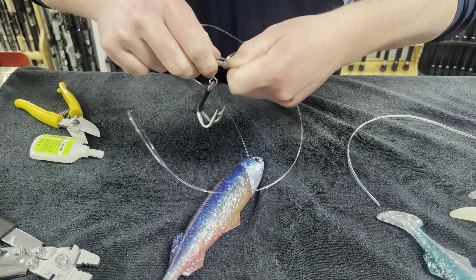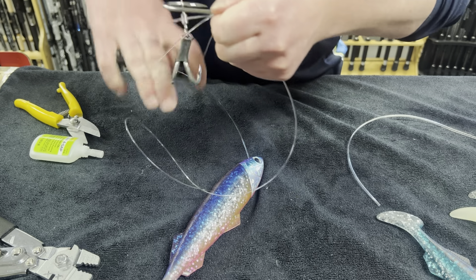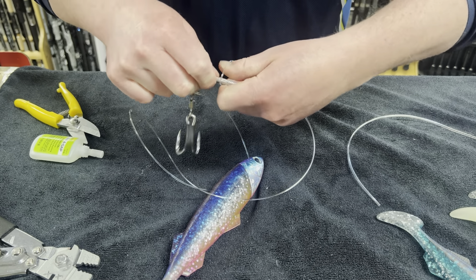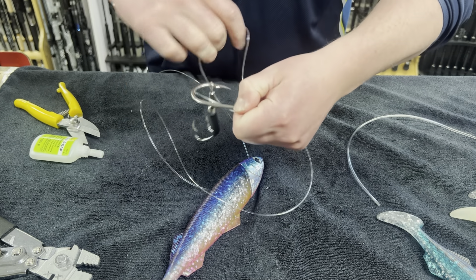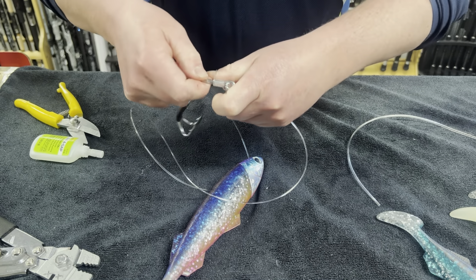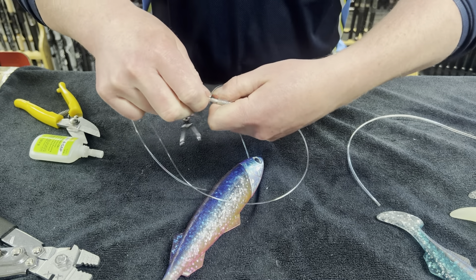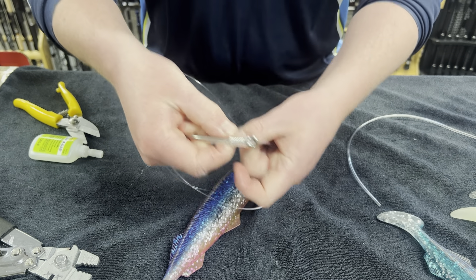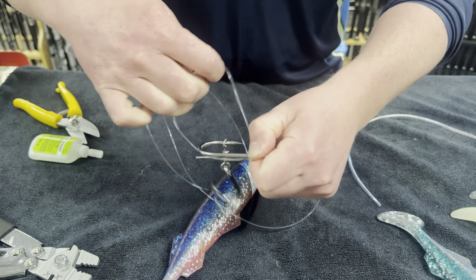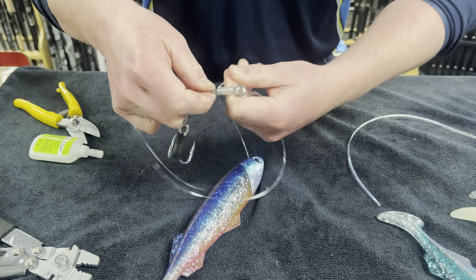After about 10 to 12 wraps, or just where you think it looks nice, after every wrap I'm just feeding it back in so it's nice and neat. The neater it is the stronger it will be — you don't want it folding over itself.